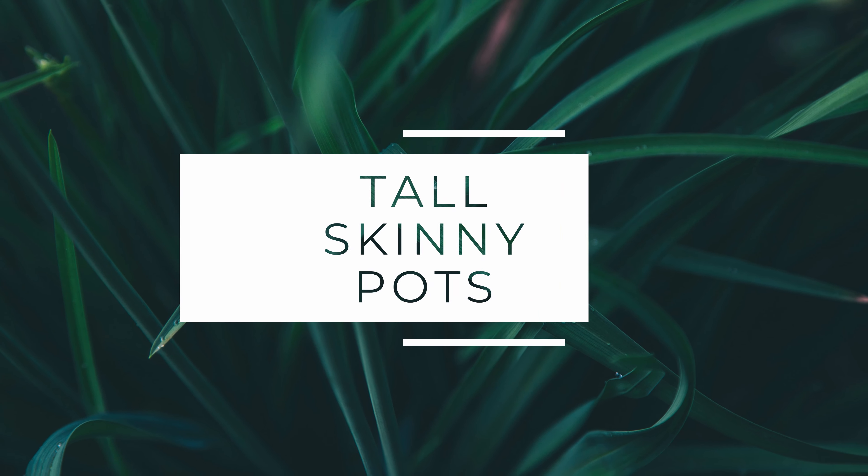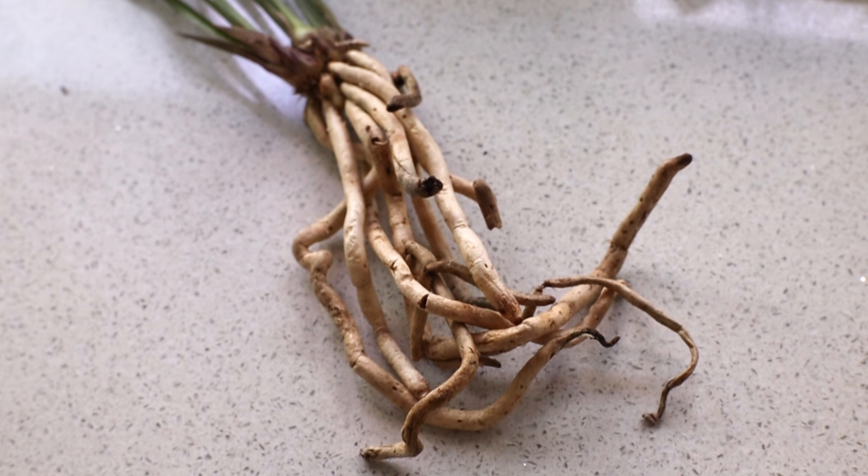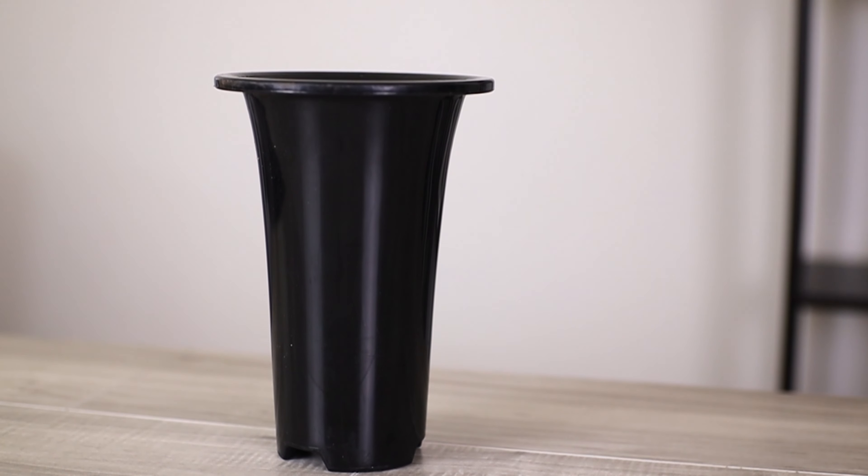So first off, if you can see, the roots of these plants are very thick and fleshy, just like regular cymbidiums. And just like regular cymbidiums, they like to grow straight down, so a pot that is taller than it is wider will be great.